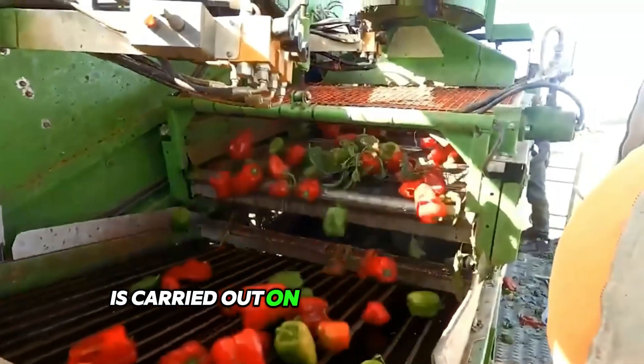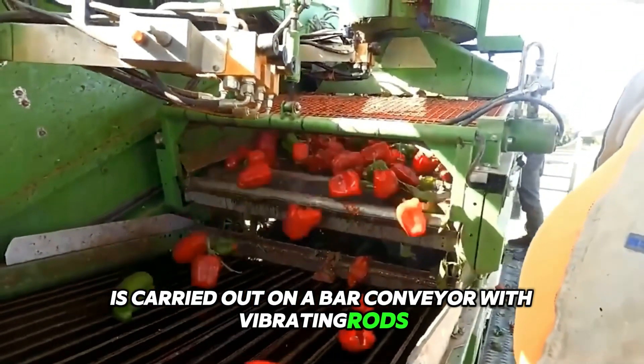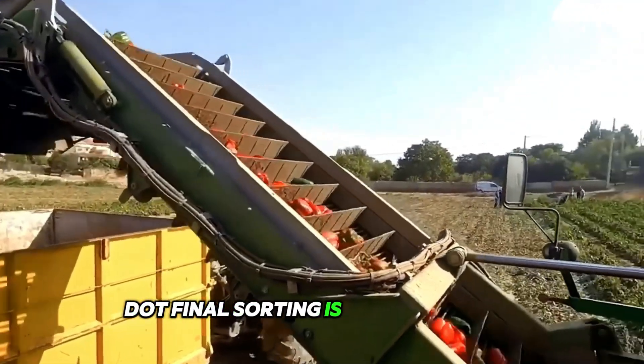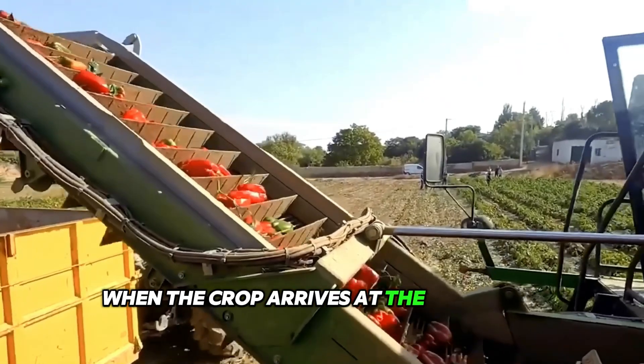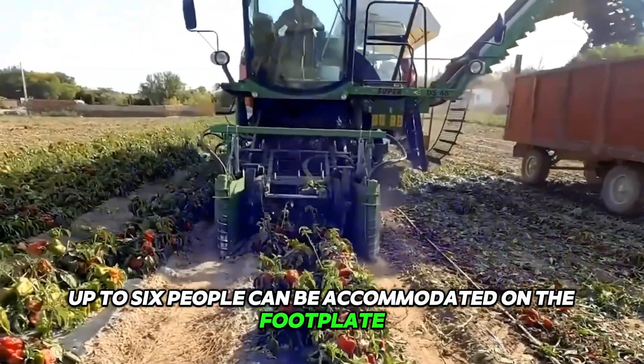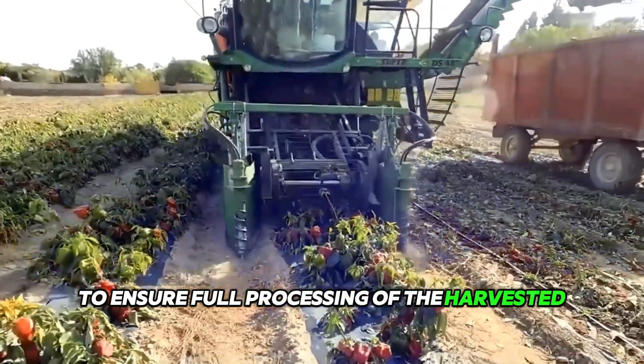ground and stones is carried out on a bar conveyor with vibrating rods, and then the pepper passes through a rotary shaker. Final sorting is done manually when the crop arrives at the discharge conveyor. Up to 6 people can be accommodated on the footplate to ensure full processing of the harvested crop.